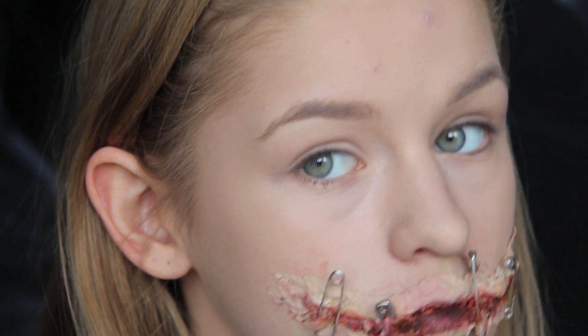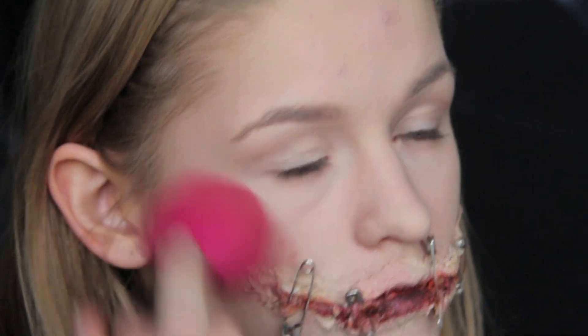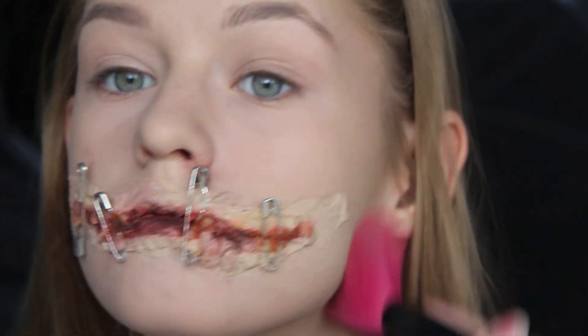Så sætter jeg min makeup med en puder. Det gør bare at det holder, så jeg ikke har foundation ud over det hele, når jeg skal til fest.